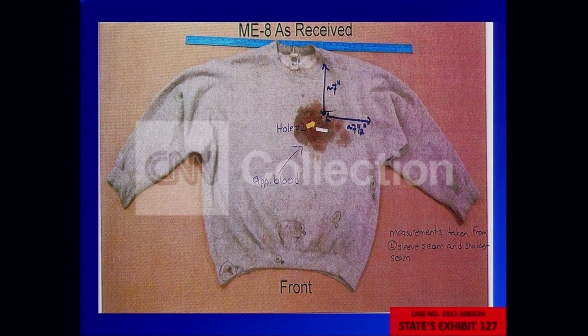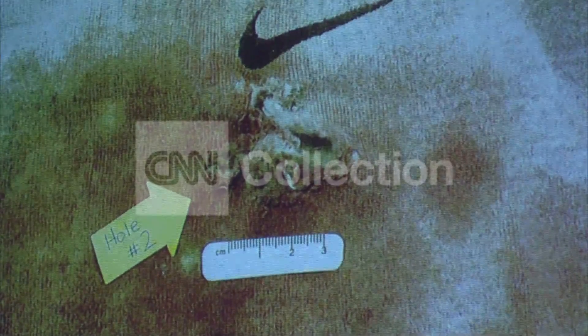This is the other sweatshirt that I had received to do distance determination on. And again you made measurements. You can see there are a few gunpowder particles, which are not easily depicted in this photo.